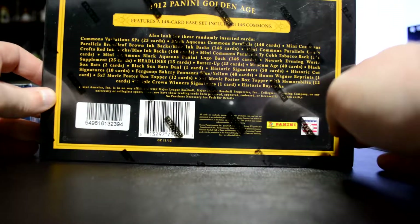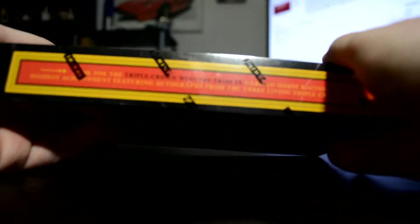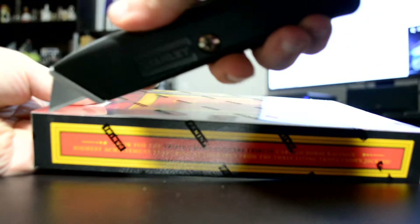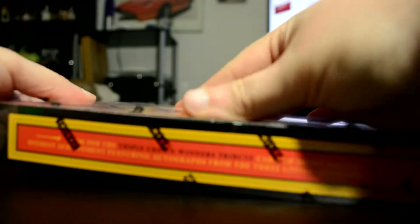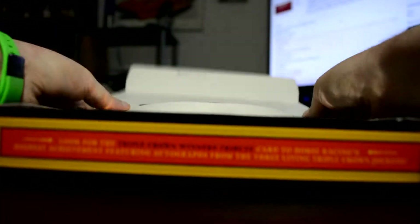Some of the stuff you can get in here. What I'm going to do is I'm just going to open up all the packs, and then I'm going to go through all the cards. I hope that's okay. Oh, there's a box topper! I did not realize there's a box topper.